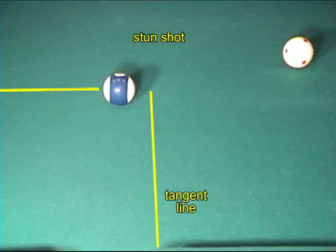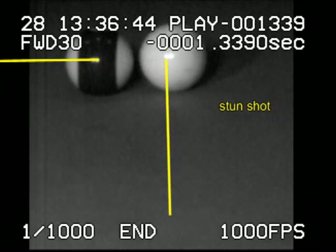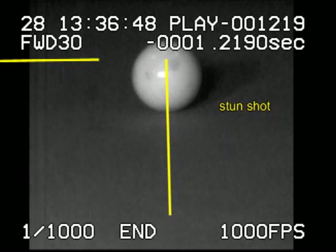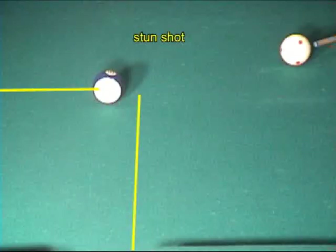With a cut angle, a stun shot results in the cue ball heading straight down the tangent line, which is perpendicular to the object ball's motion. This is the famous 90-degree rule. It applies only for balls of equal weight. Again, the cue ball heads straight down the tangent line. Also notice that the cue ball picks up a small amount of side spin due to the collision with the object ball. With a stun shot, the cue ball heads straight down the tangent line regardless of the speed.